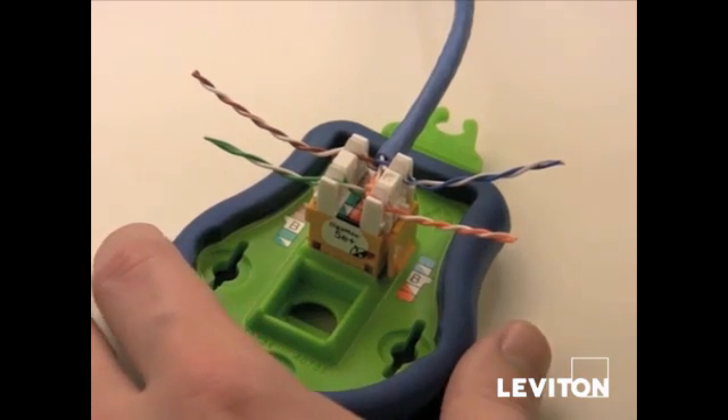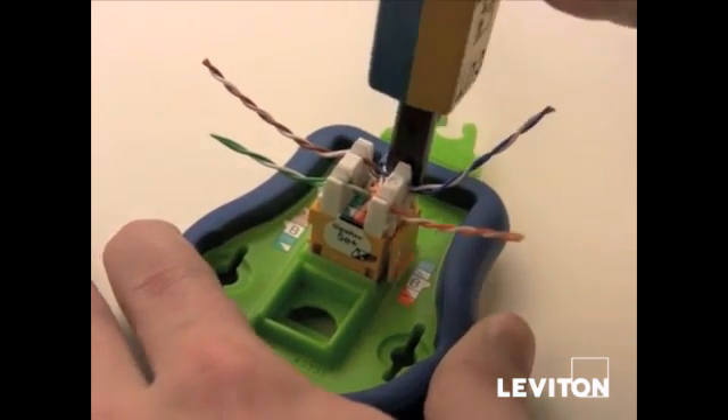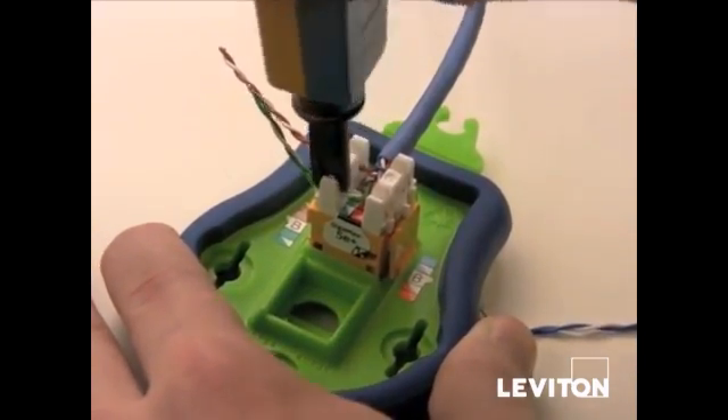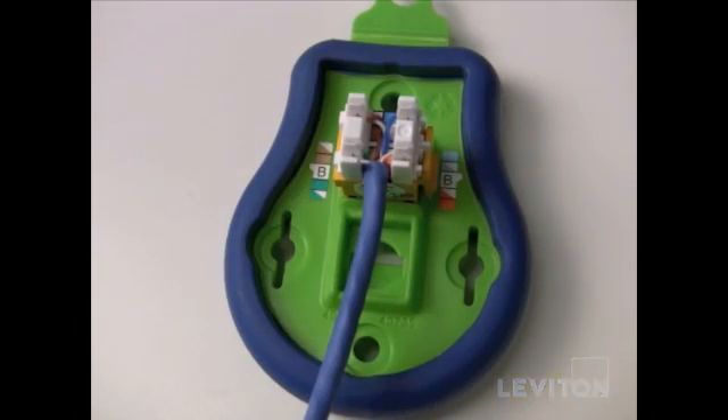The final step is punching the pairs into the connector. Start with the blue pair, then move to the orange pair, then brown, and then the green pair. The final termination should look like this.